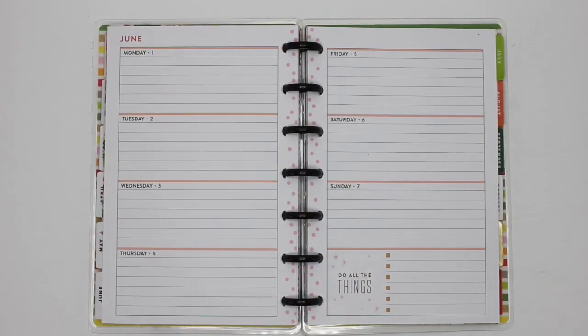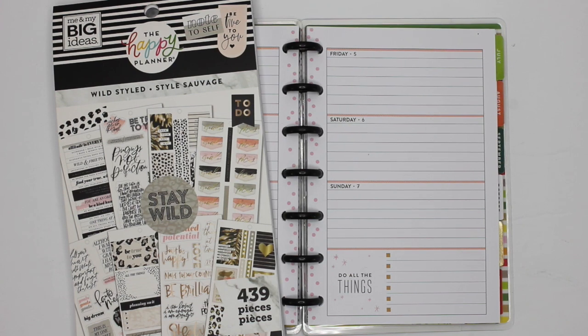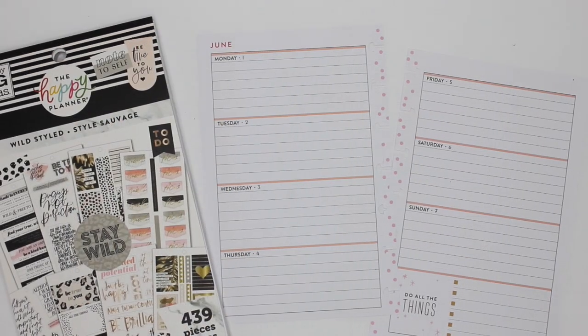Hey guys, it's Karina with Karina Loves to Plan. Welcome back to my channel. I am back in my mini Happy Planner horizontal that I use as a journal. This week I am going with Wild Styled in all of my mini planners and even my skinny classic because it's just so cute — it's my newest sticker book and I love that it's neutral but girly. I'm not really a leopard print fan but this really works for me.